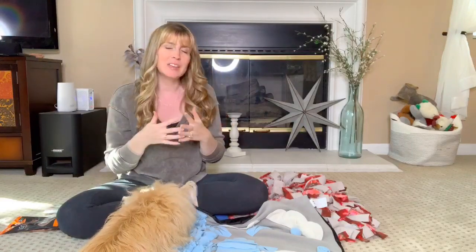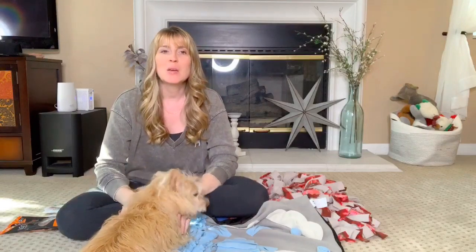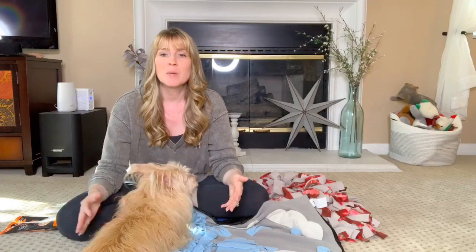There is a term called canine enrichment, and it's a pretty generic term. Basically what it means is anything that you add to your dog's environment — this can also apply to cats, any type of animal that you may have — but we're specifically talking about dogs today. Anything that you add to your dog's environment that increases or makes their physical or psychological health better.